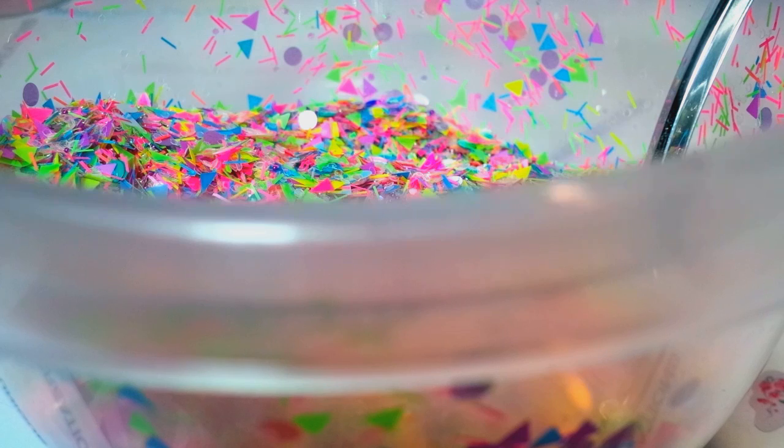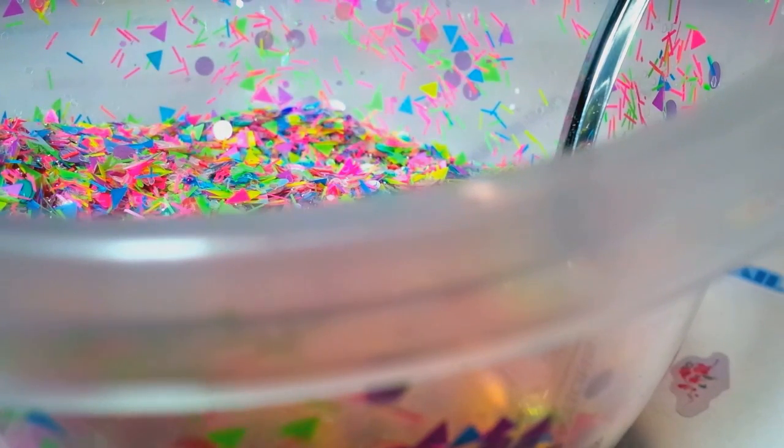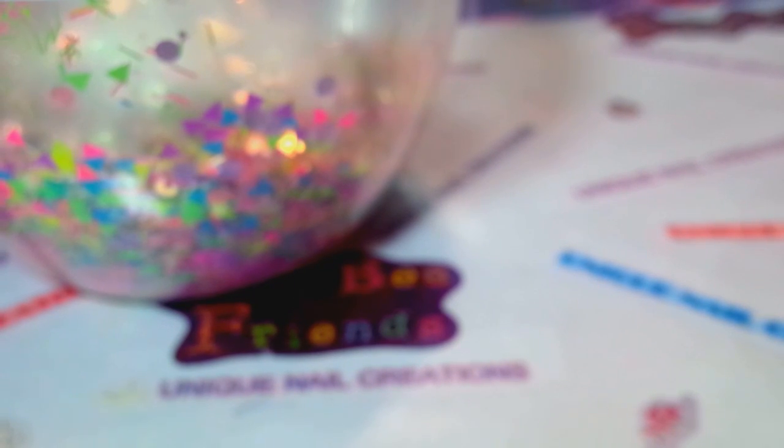What I'm gonna do now is add some of this tinsel — if you can see it, it's super holographic. It's a longer tinsel here, and that'll really give it a pop and break up some of the neon. Let's put some of that in there, and then I'm gonna put some of my shimmer powder in here and give it some shimmer. We'll see how that turned out — see if we're done.